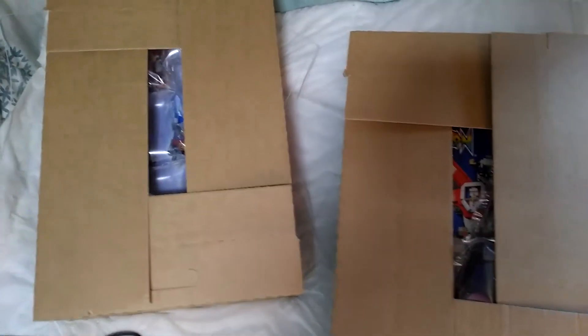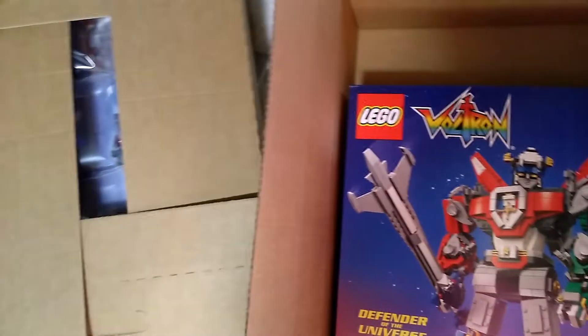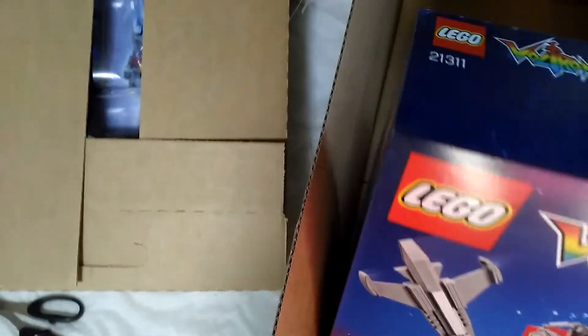I've taken the lids off and now I'm going to open up the rest, remove the packaging, and take the sets out to see how they look. My brother particularly likes Voltron because he grew up with it and he collects anything like this. In my case, I particularly like robots and mechs, so I bought it purely and simply because that's what I like.